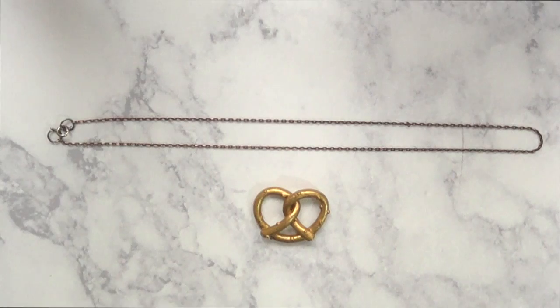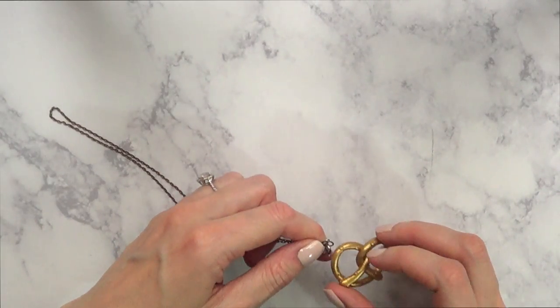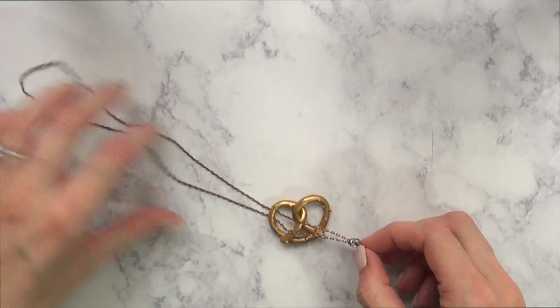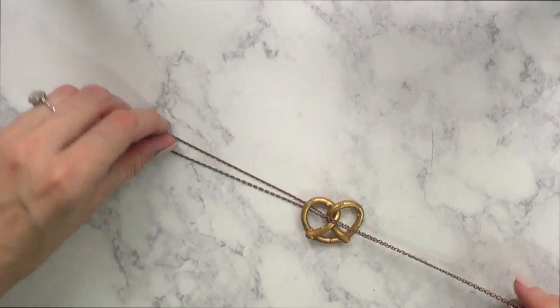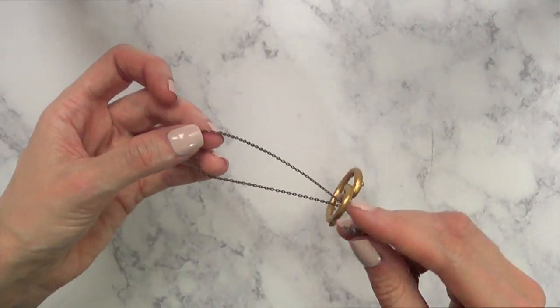And then I'm just going to take a necklace that's ready to go and add my pretzel like this. I was just following what I saw on Carrie's necklace and this is pretty much what I came up with — it's like making a knot in there.